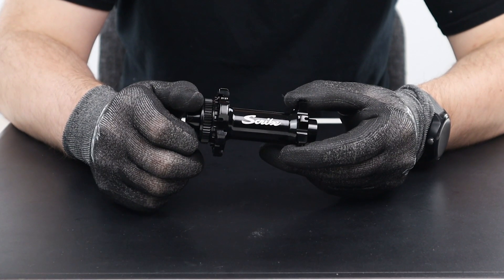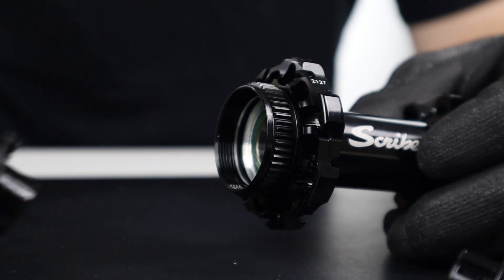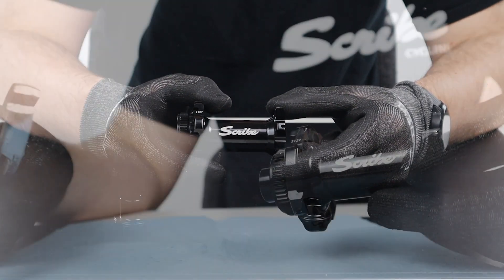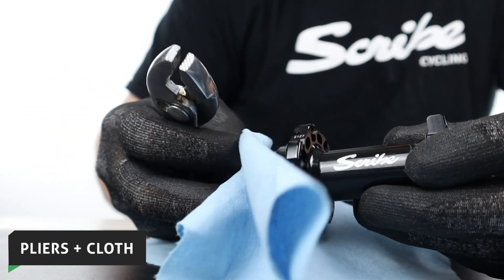When removing the 12mm end caps, you should be able to take the disc side and non-disc side off by hand. However, if you find the end cap is tight, simply use a pair of pliers and a cloth as instructed.